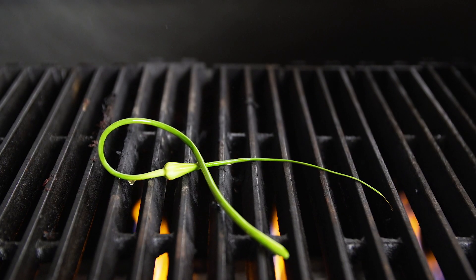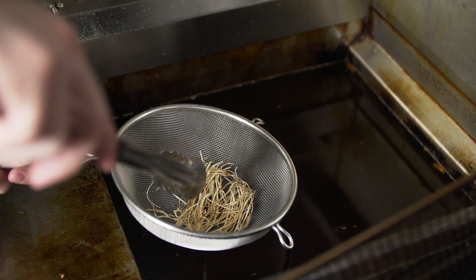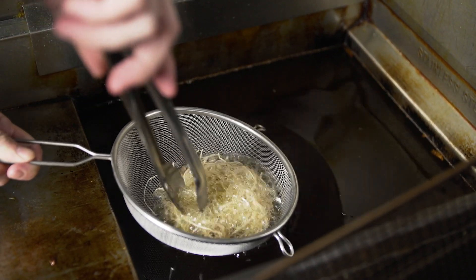We grill the garlic scape to get a nice char on the top of it. Fry the roots while constantly stirring to produce a nice even crunch and texture.